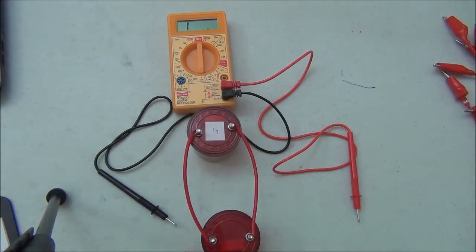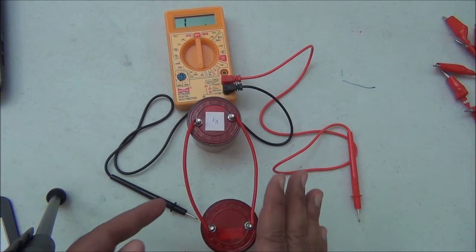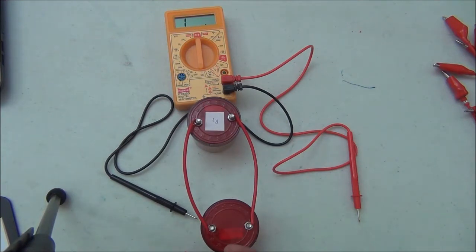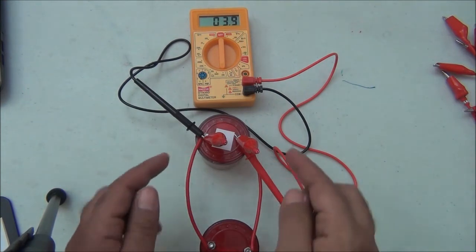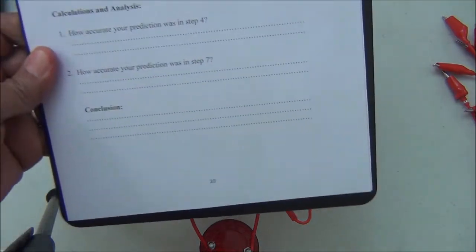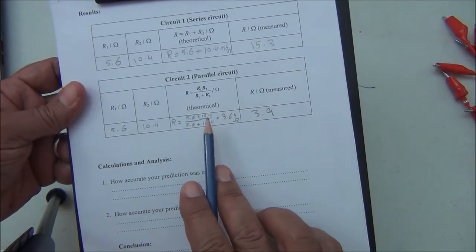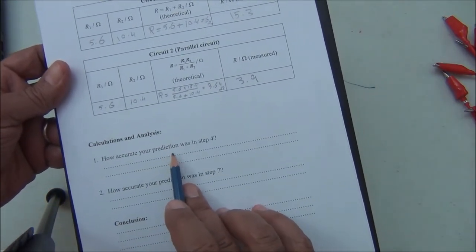We connect the two resistors in parallel using short wires — not long wires — to minimize the external resistance. We connect the two junctions to the multimeter and read the result. It reads 3.9 ohms. So the measured total resistance in parallel is 3.9 ohms, while theoretically it was 3.64 ohms.